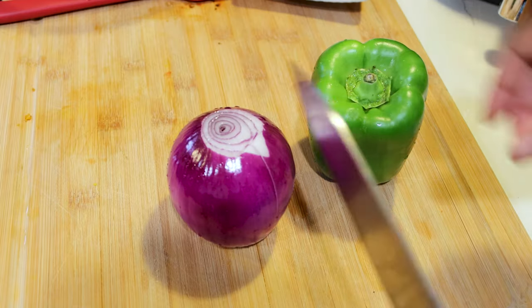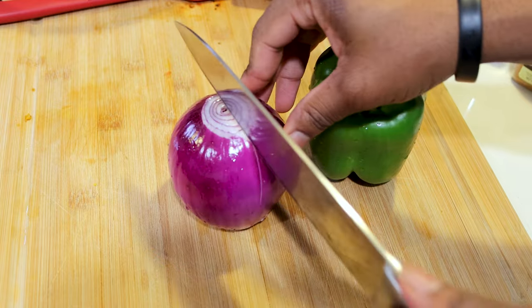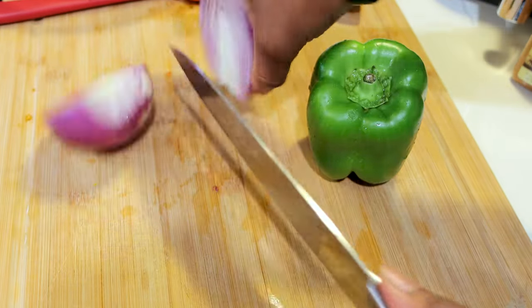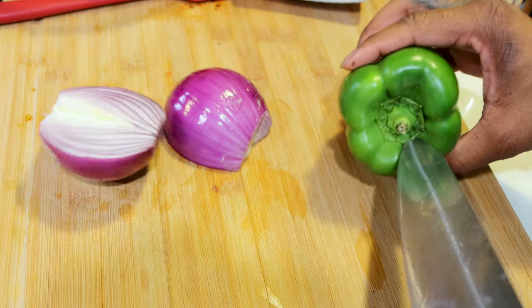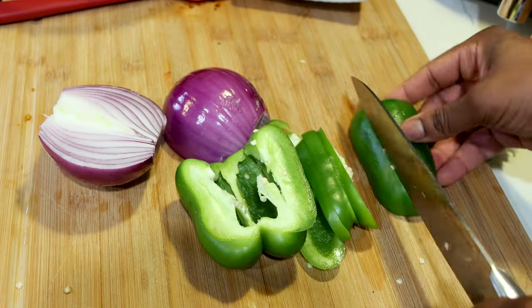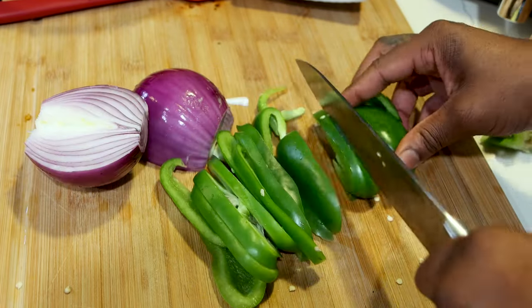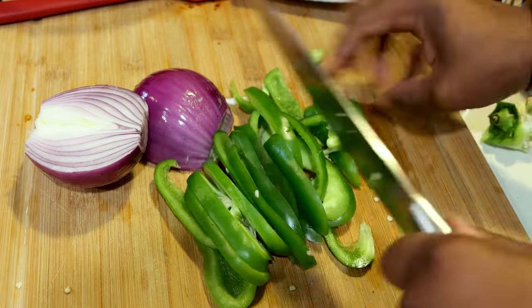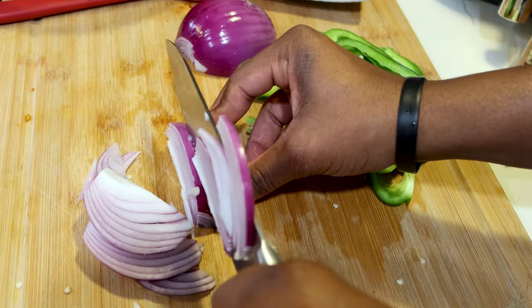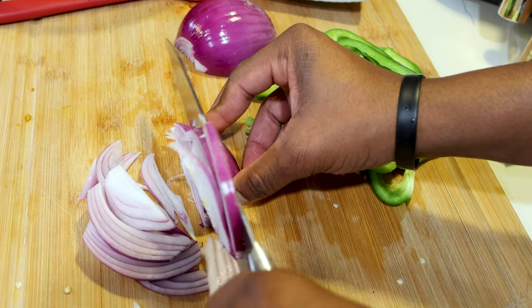The last thing we're going to be cooking is our veggies. We're going to go ahead and slice this red onion straight down the middle. And then we can pretty much just pull out the top of the green pepper without slicing. We're going to use the whole onion and three whole green bell peppers.